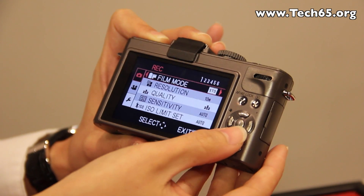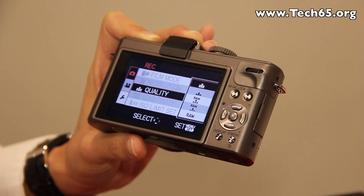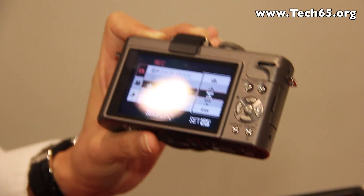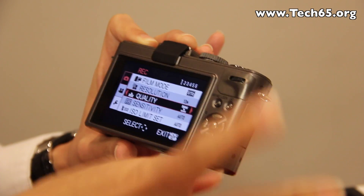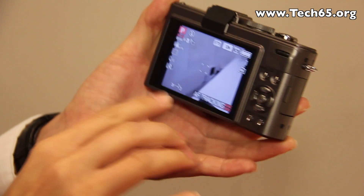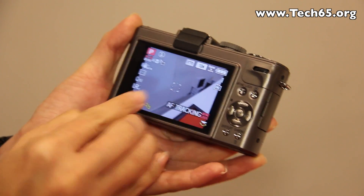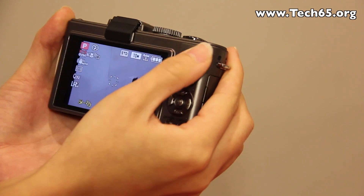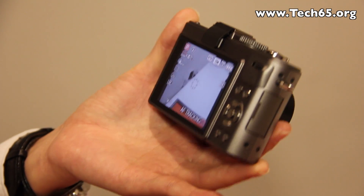In the standard menu adjustments you have resolution and quality settings. This camera supports RAW file plus JPEG adjustment as well. You also have quick adjustment for exposure — just click on the dial here and you can directly adjust the exposure.